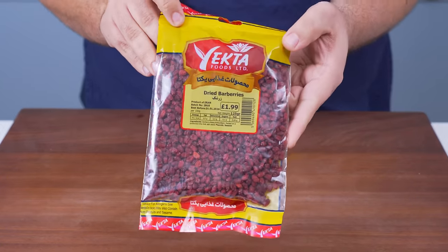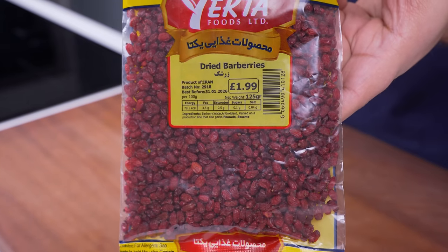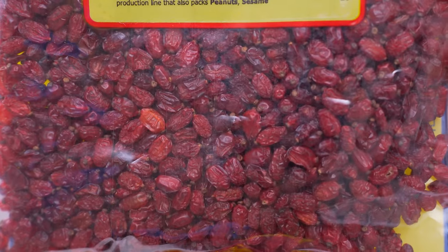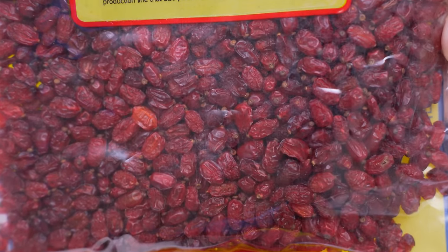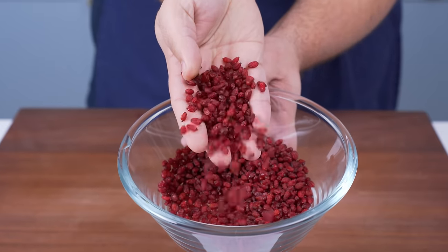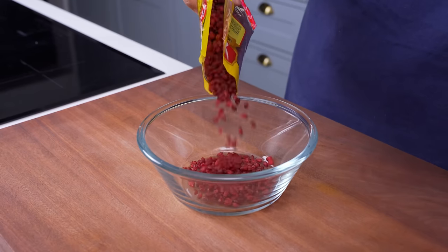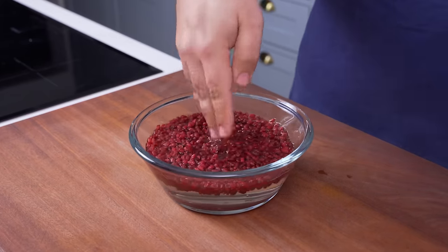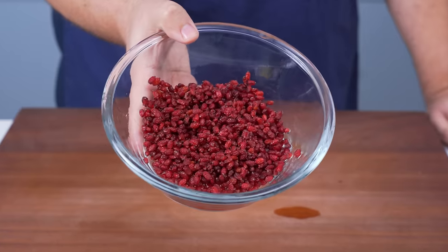While it's simmering, it's time to prep some barberries. These little sour berries are an important ingredient in Persian cuisine. They add a fruity sourness to dishes, but they're not sweet like pomegranate seeds. You can get them at any Middle Eastern or Persian grocery store. Add 150 grams of dried barberries to a bowl, pour over some water and give them a quick wash. Drain the water and they're now ready to use.